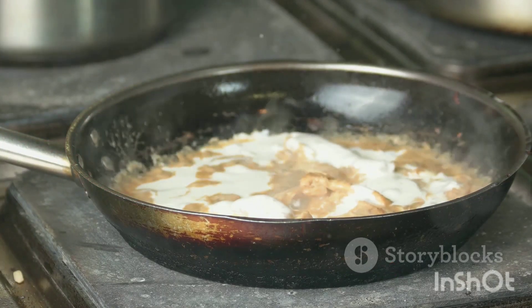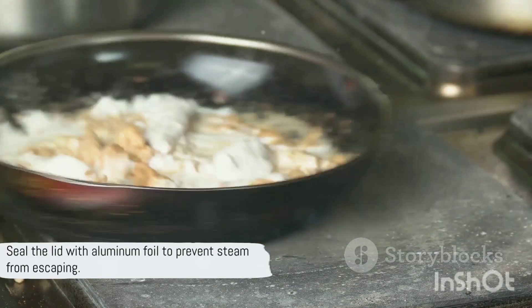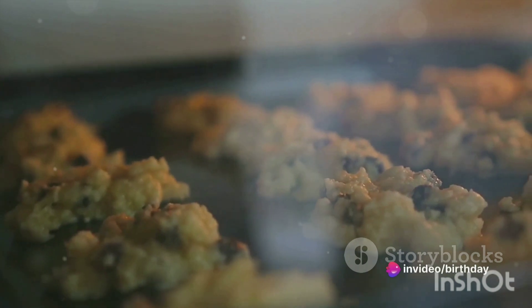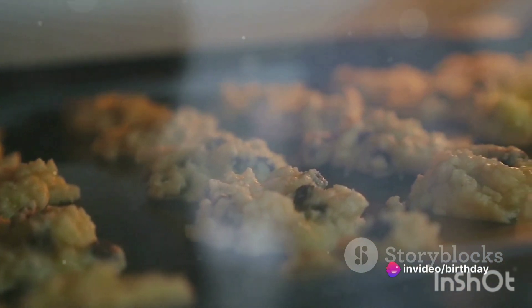Pour milk over the layers and cover the pot with a lid. Seal the lid with aluminum foil to prevent steam from escaping. Place the pot in the preheated oven and bake for about 30 minutes, or until the rice is fully cooked and the flavors have infused.